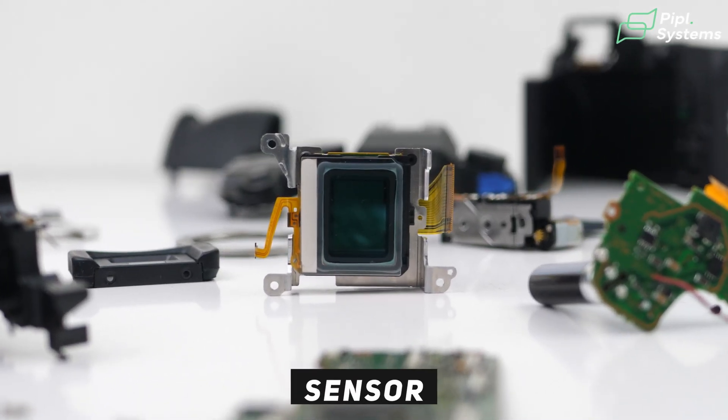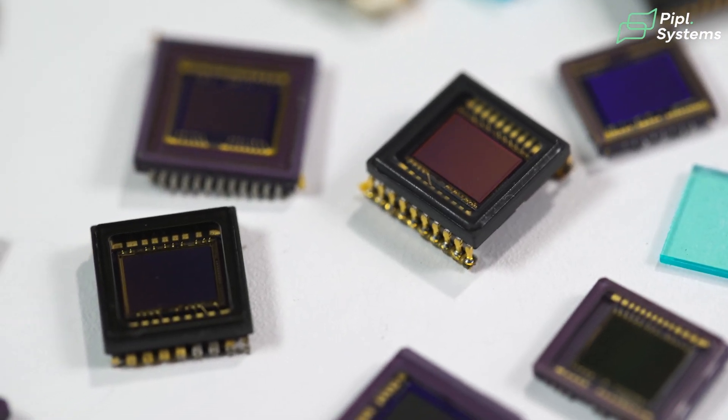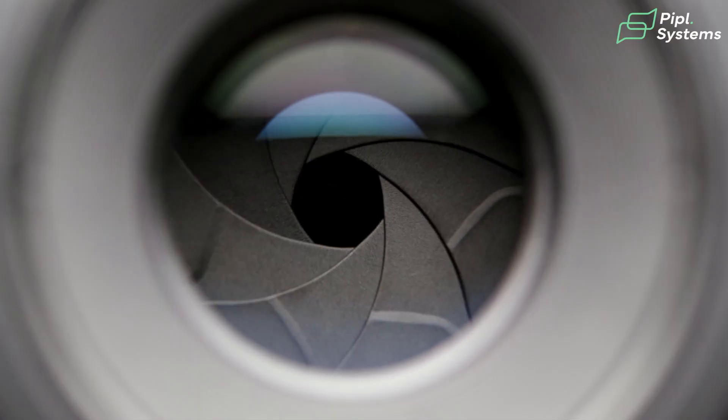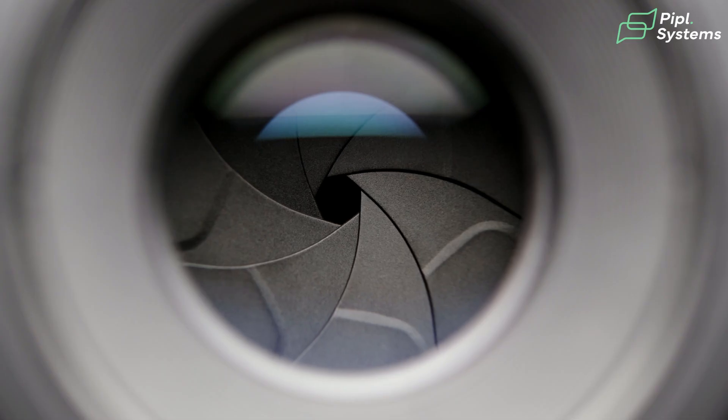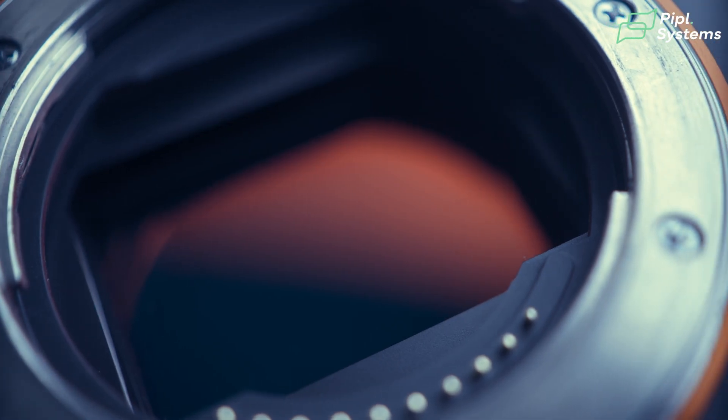When your opening is wide open, the light comes in and goes on your sensor — what I like to call the light bucket. The bigger the sensor, the bigger your light bucket, and the more light it can intake during nighttime, really helping to create those colors. So a big aperture combined with a big sensor means a lot of light that can stay and create this image.